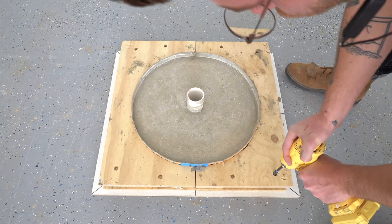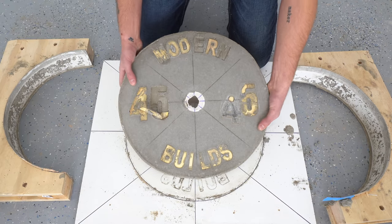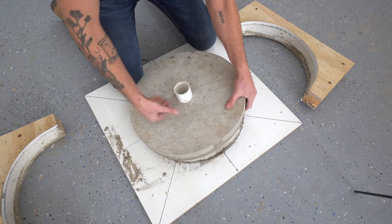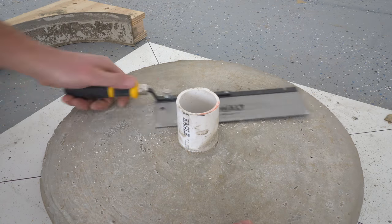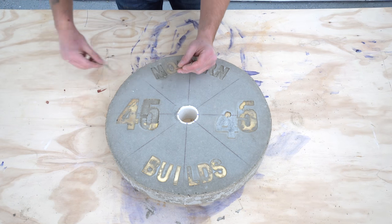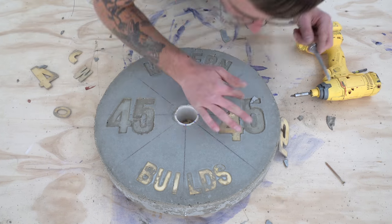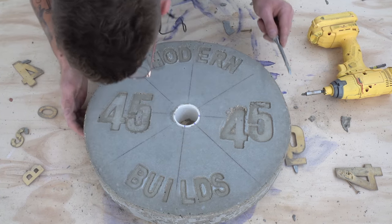I gave the concrete about 10 days to cure, then took everything out of the molds — and I couldn't be more excited to see how it came out. I used a flush trim saw to cut back the PVC inner sleeve, then used a mixture of tools to remove the letters and numbers. I found that a screw worked by screwing it in a little bit and then pulling up on the letters — the main trick is to not screw past the wood and into the concrete. A couple of letters had floated a little, leaving a thin layer of concrete over them, especially on the four, but I was able to chisel it out. Acetone did a good job of cleaning up those marker marks on the plates.